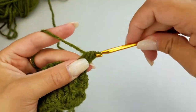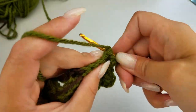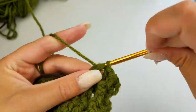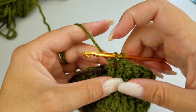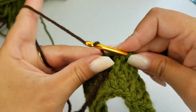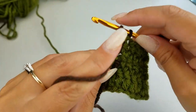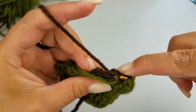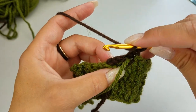Start again with your half double crochet, then a front post double crochet — this is always what you do when looking at the wrong side of your work — then a back post double crochet. Now we're going to do four front post double crochets, start the fourth one, but then carry the green over and switch to our brown. Do a back post double crochet, being careful to work around the brown stitch, and pull up your loop to work your front post double crochet.